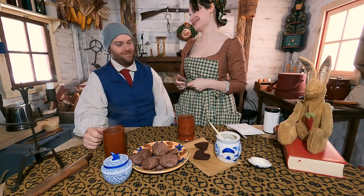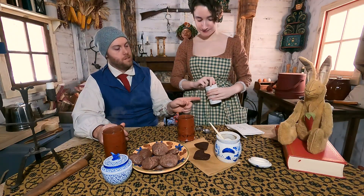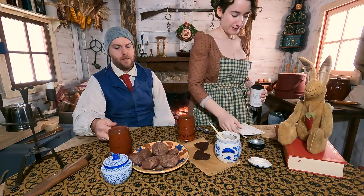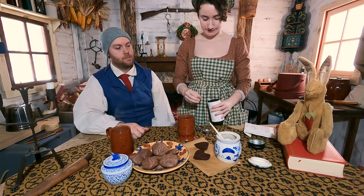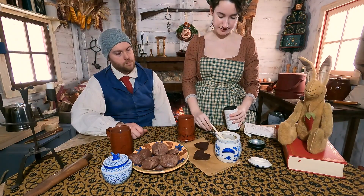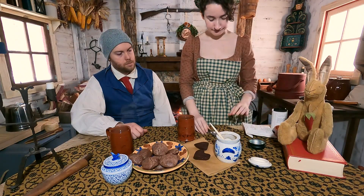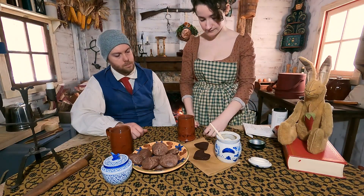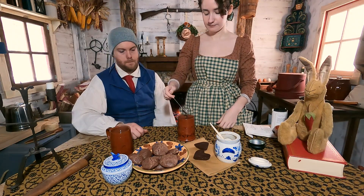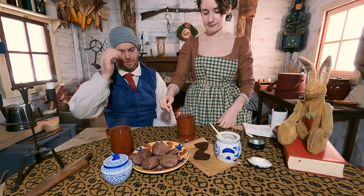Life is tough in wintertime. Let's make one cup of the Lapsang and one cup of the Bohea, and we'll try a sip of each and see which one's our favorite. These are teas that were popular in the 18th century and the early 19th century.